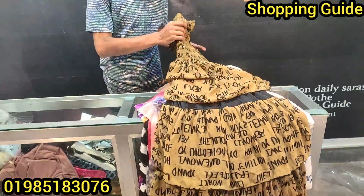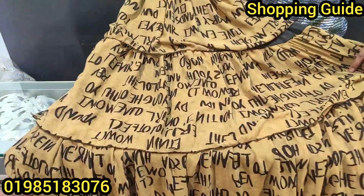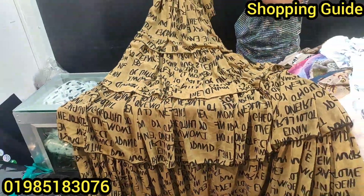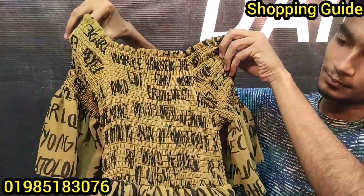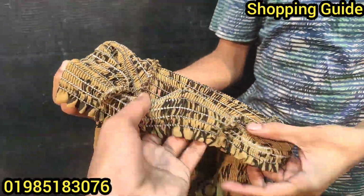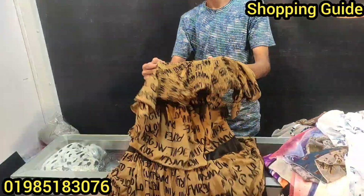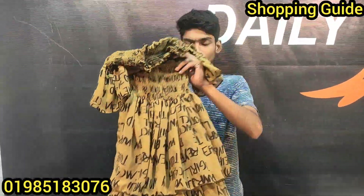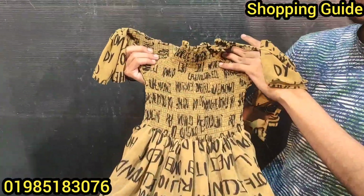This is the Smoky Tops collection. This is Korean fabrics — George's Korean fabrics. This is the finishing, very beautiful, with original garments fittings. This is the original product. The fittings and fabrics represent the quality of the fabric.